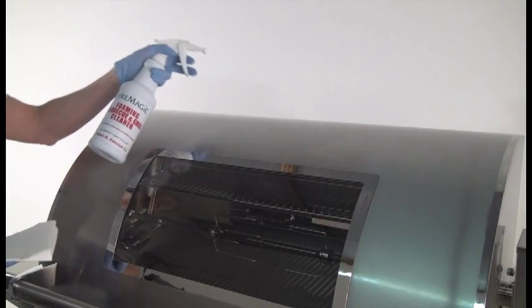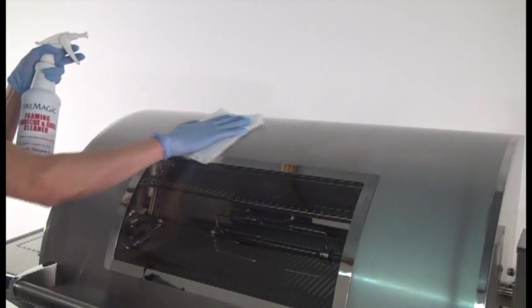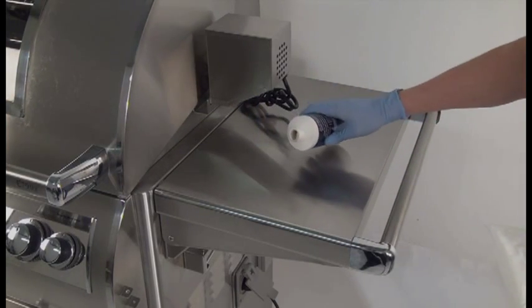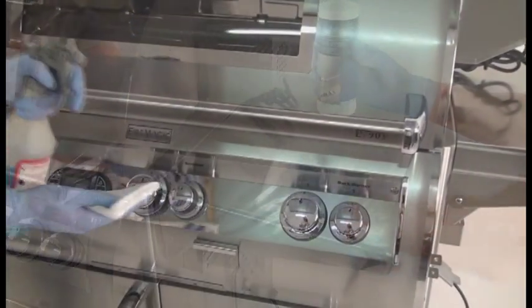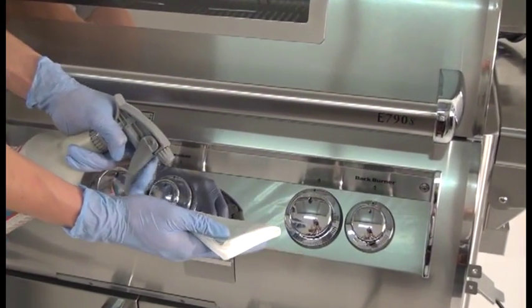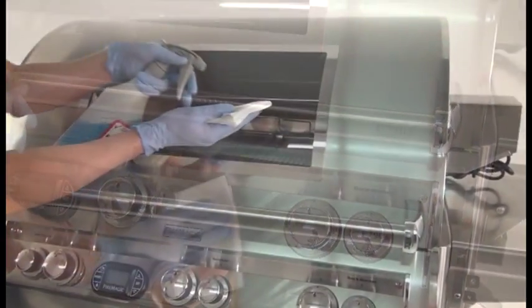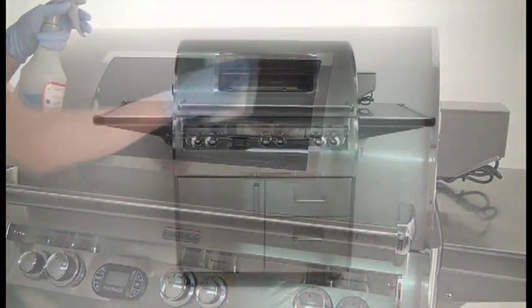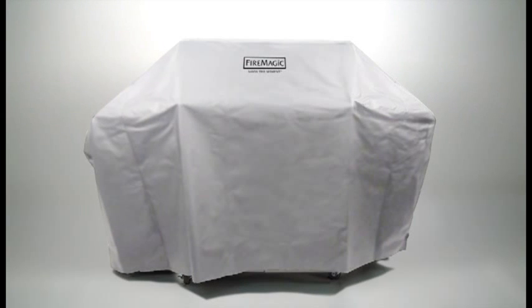Clean the stainless steel exterior by first using grill cleaner to remove grease and dirt — always wipe with the grain. Next, use stainless steel cleaner to restore the stainless steel color. To clean the mirror panel, use a quality brand glass cleaner, not the cleaners previously mentioned. If your grill is equipped with a Magic View window, it can also be cleaned with glass cleaner. A Fire Magic grill cover will protect your grill's finish; contact your dealer for ordering information.